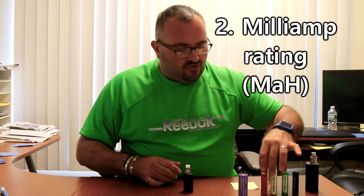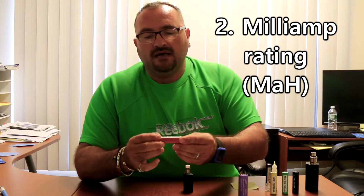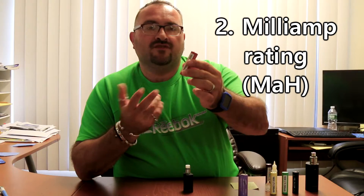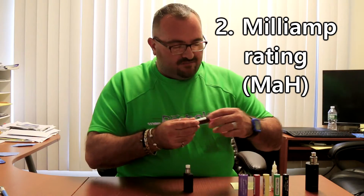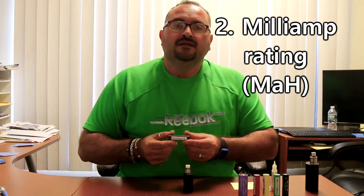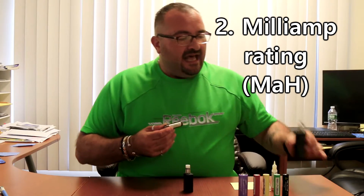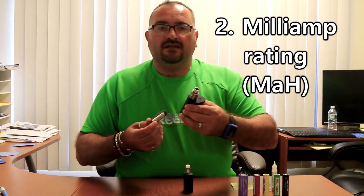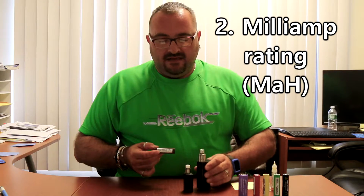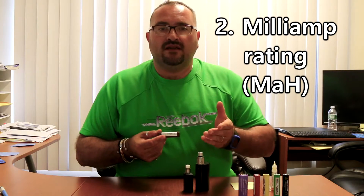For example, a red LG HE2 is a 2500 mAh battery — still very popular. Then you have the brown LG HG2 at 3000 mAh. With devices using two or three batteries and low sub-ohm builds becoming common, people are leaning toward batteries with 2500 to 3000 mAh to meet the demands of those builds.